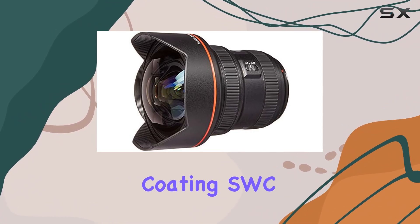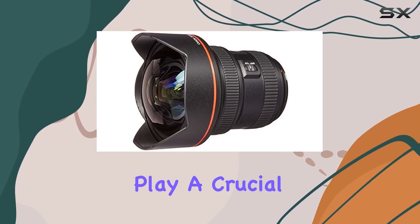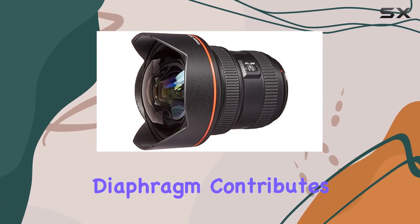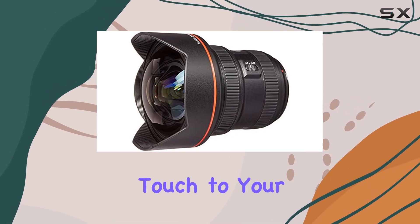The sub-wavelength coating (SWC) and air-sphere coating (ASC) play a crucial role in reducing flare and ghosting, ensuring your images remain crisp and clear. The nine-blade circular aperture diaphragm contributes to creating beautifully blurred backgrounds, adding an artistic touch to your shots.